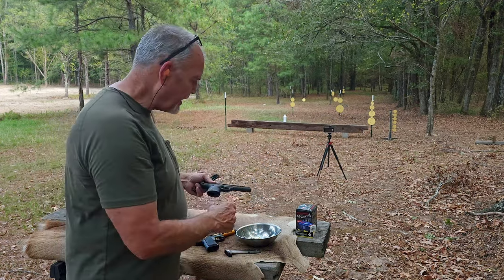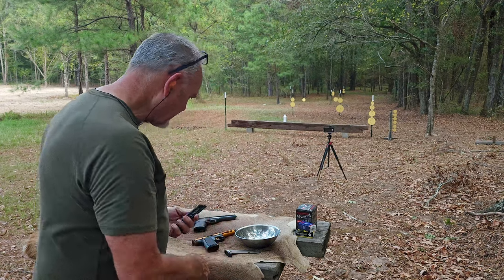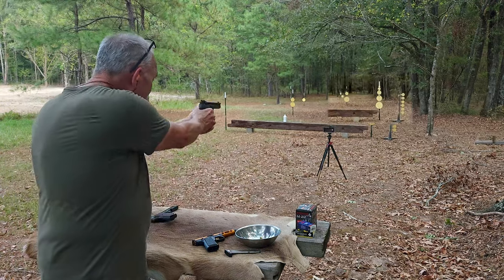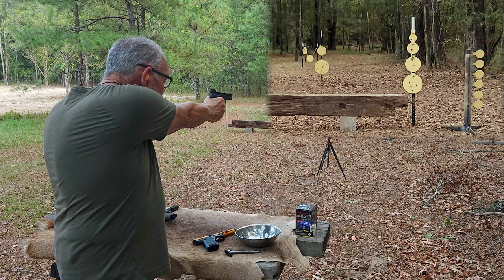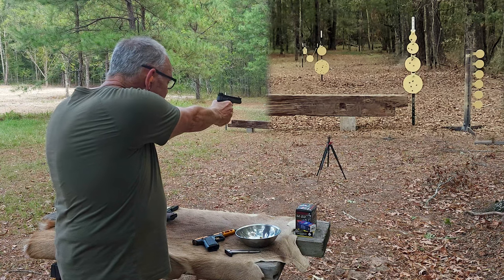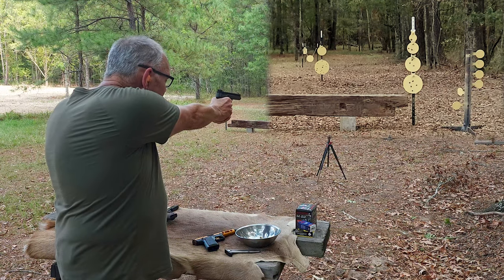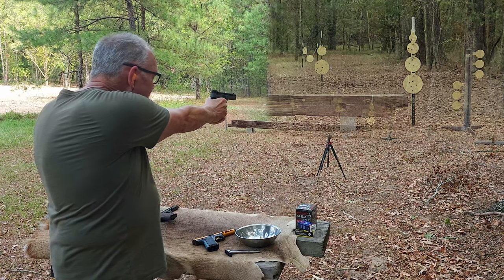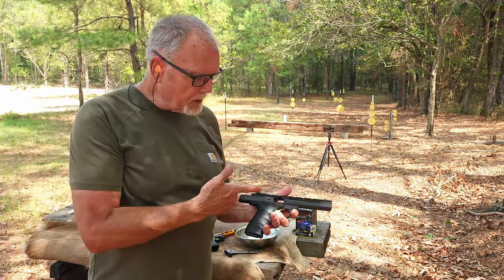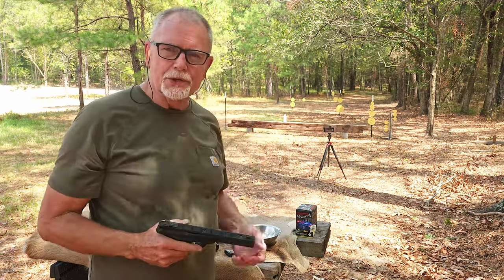The Buckmark also has a .45-like grip frame angle, which is one thing I like about it. There it is — the Browning Buckmark. That is definitely easier to shoot. It could be that I'm more familiar with this gun, but yeah, I'm having a hard time with some of those smaller targets even here at 17 yards or so. But some of that is my fault.